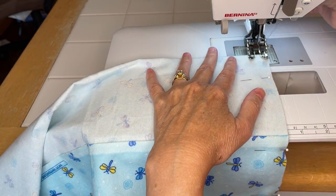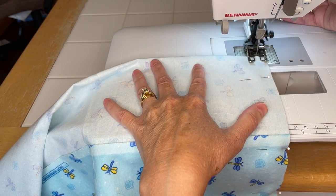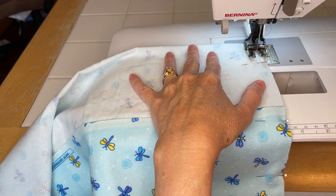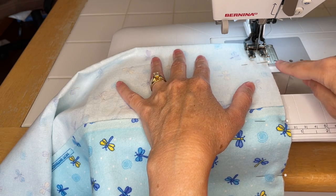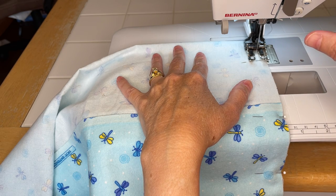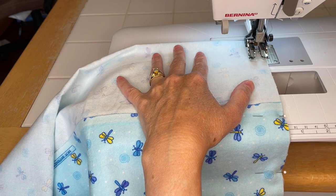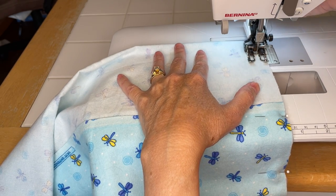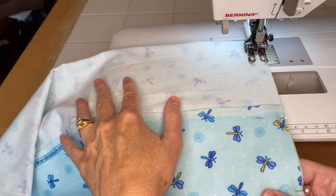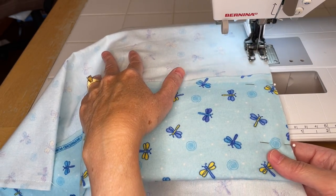On this one I'm going to do three-eighths again and hold the threads to start. Here's another little tip: if a pin gets a little too close, put your needle down first, then lift your presser foot, then pull the pin out or reposition. That way the needle in the down position holds your place so your sewing doesn't get erratic or crazy.